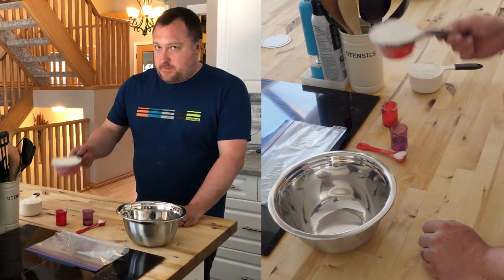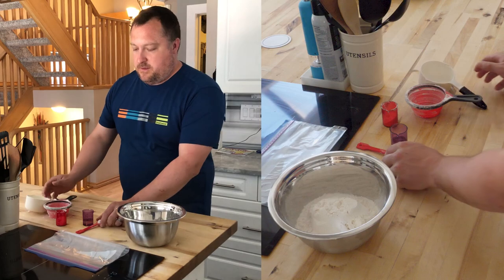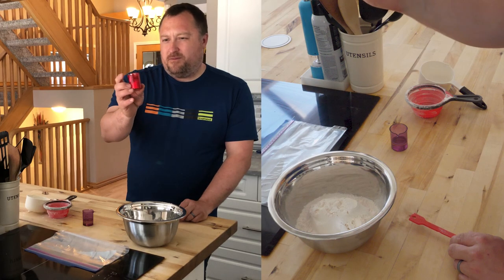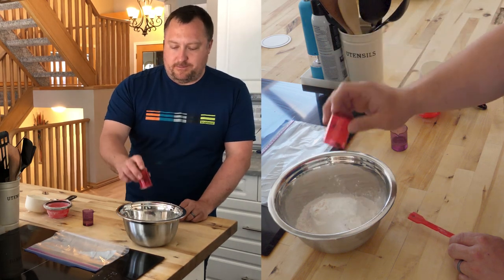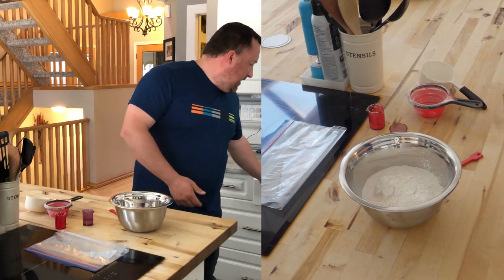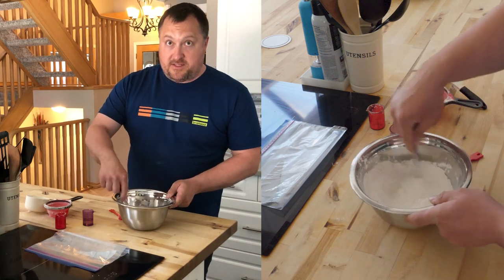The bag method is super simple. Two cups of flour into the bowl. We have 20 milliliters or four teaspoons of baking powder and a tablespoon of salt. We're going to put all those in and just get all the dry ingredients mixed together with a fork.